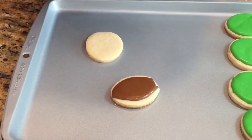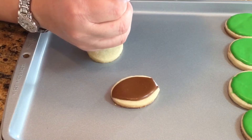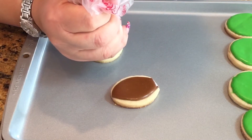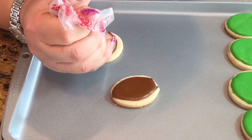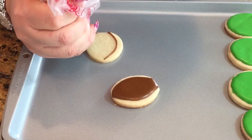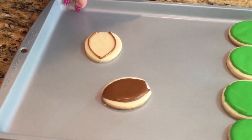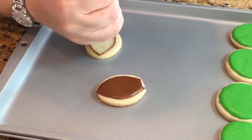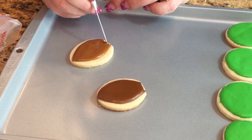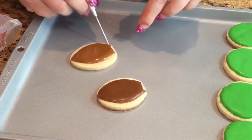I have a number two tip in brown, and I'm just going to eyeball it. You can use an edible marker to give yourself some guidelines if you wish — that'll help a lot. But I'm just going to eyeball it and make a football shape, then fill it in. You don't have to be perfect at the bottom because it's going to be hidden by the grass. So this will be good enough.